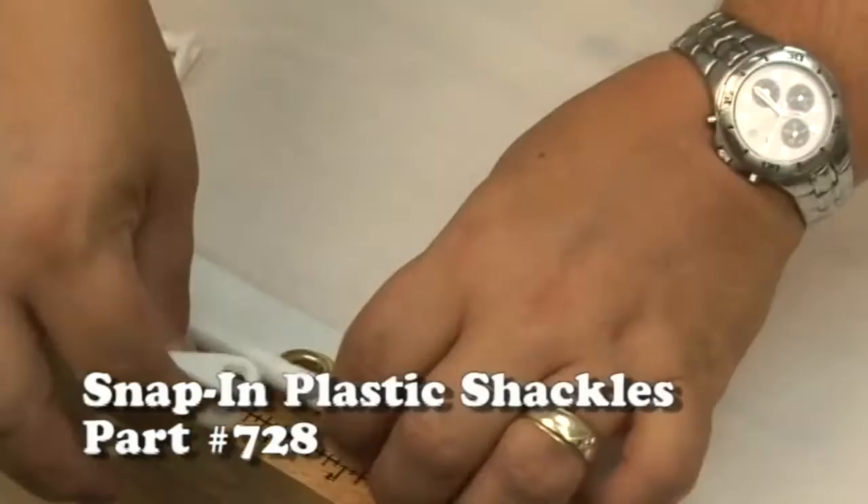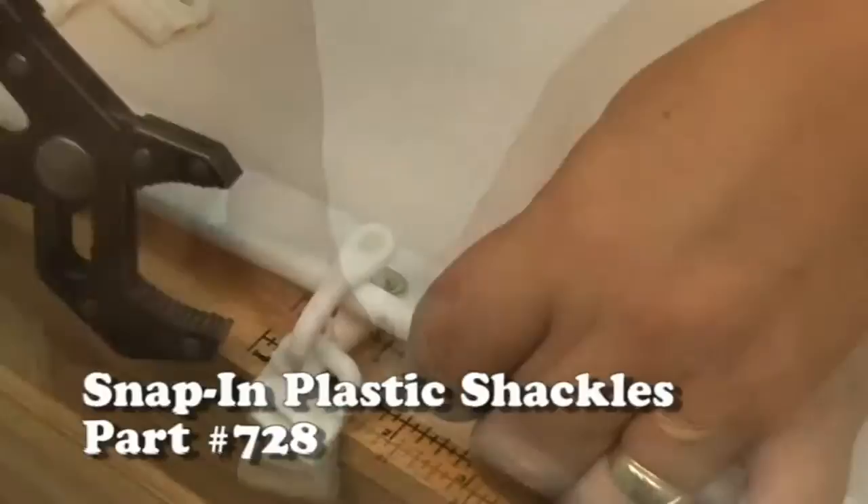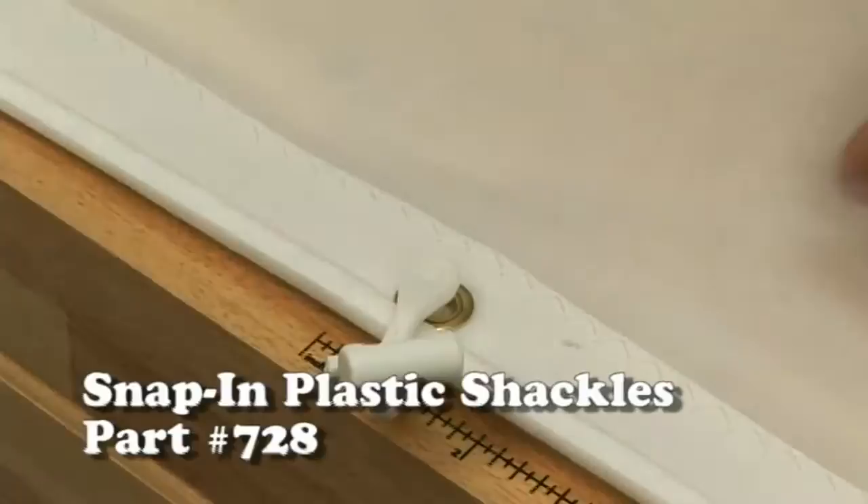Now let's move on to the larger Snap-In Plastic Shackle. This one works exactly the same way — put it in through a number one or a number two spur grommet. This one does require a little bit more pressure to snap the shackle in place, so we'll use some pliers. And there we are.